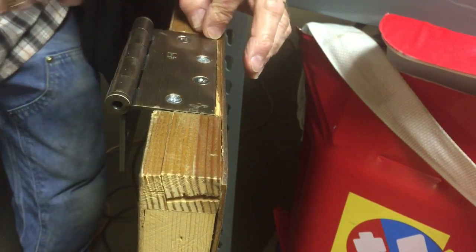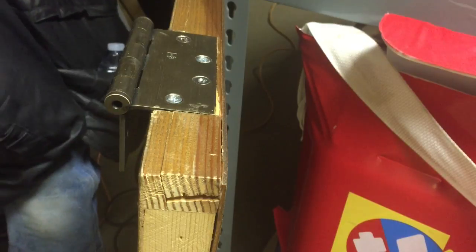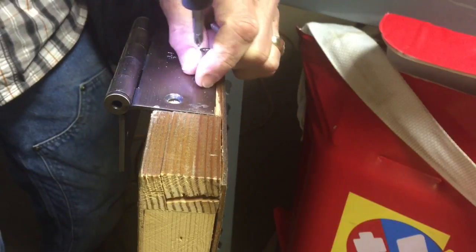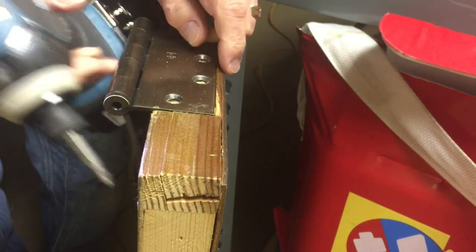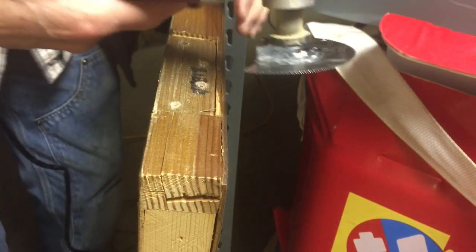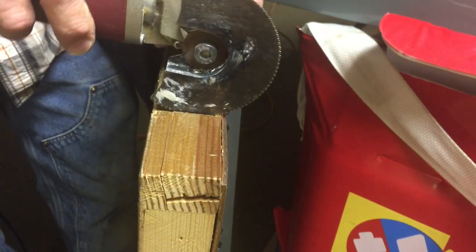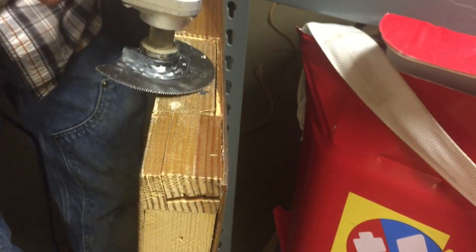The first thing you have to do is remove the screws. The tool I like to use is the multi-tool — you can pick these up at Harbor Freight when they're on sale for about 15 bucks. This is just a wood cutting blade. You're going to cut straight across this way, straight across this way, and then you can sit it down and go straight out this way.